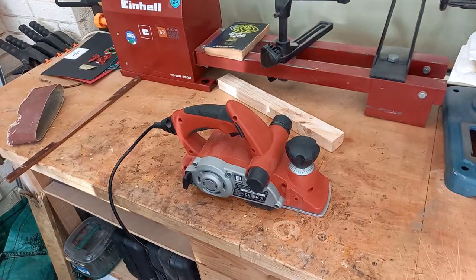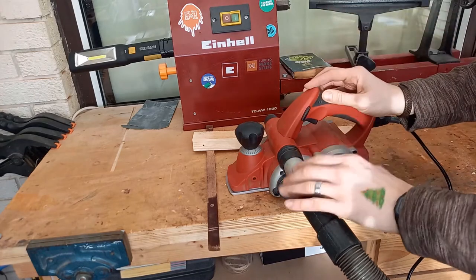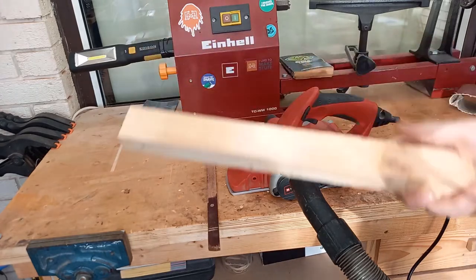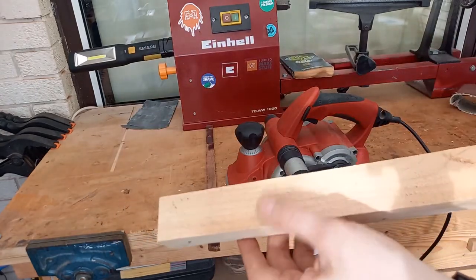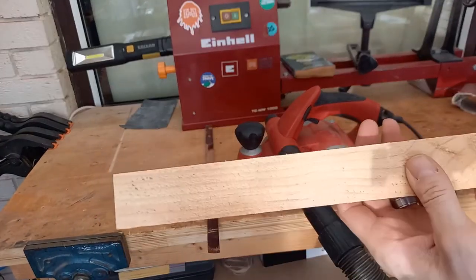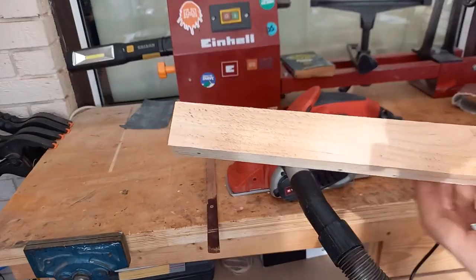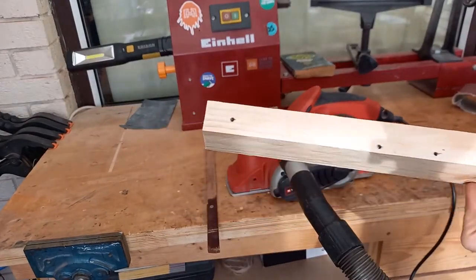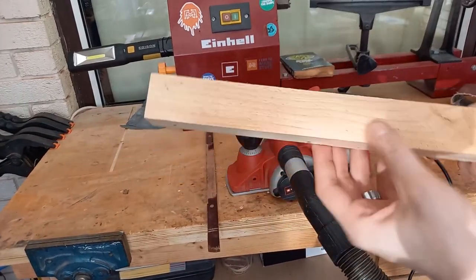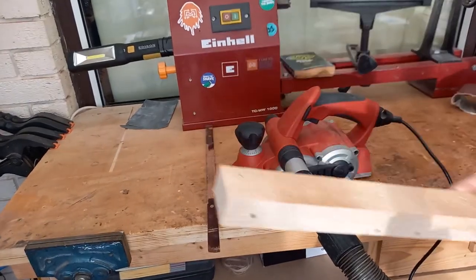Let's give it a demonstration. I've hooked up my dust extractor port and I'm going to put my ear defenders on. What we're going to do is first clean up this rough piece of wood to make it look more like the smooth side. I'll start off with a millimetre and then show you what three millimetres looks like. I've made sure I've removed the screws and nails so there shouldn't be anything that will chop up my planer blades.